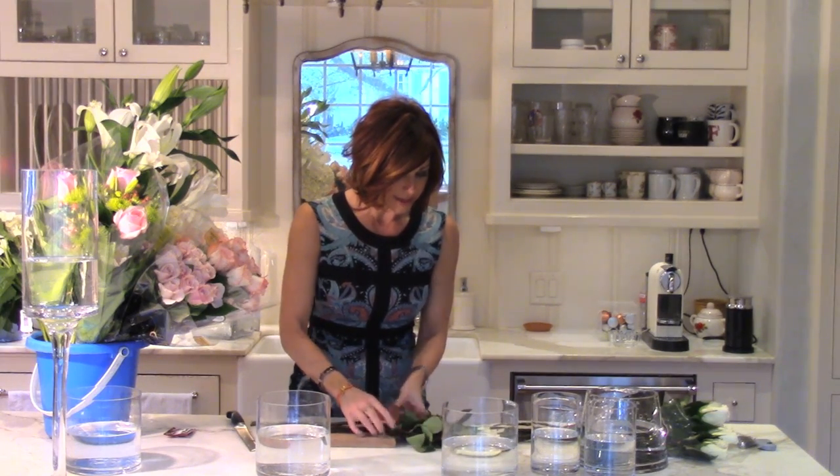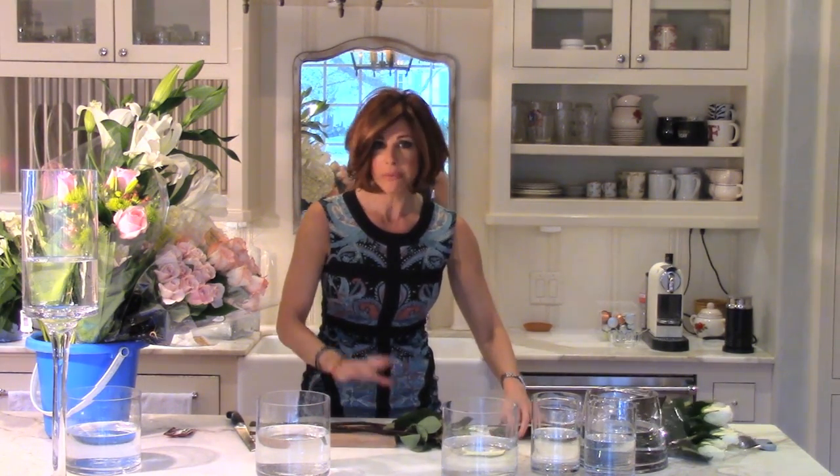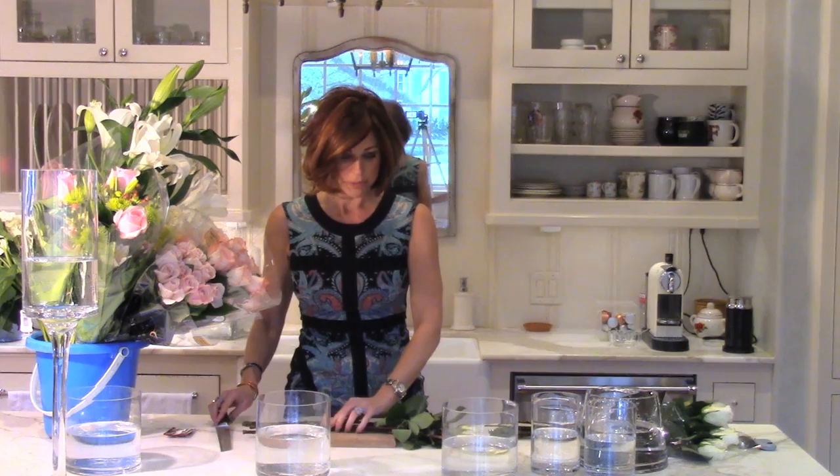I've seen some homes that are very muted in color and people will buy incredibly bright, vibrant flowers, so it really brings your eye there and it pops. It's the look you're going for — you can err on the side of dramatic or you can be more pastel in your palette. But what's most important in my opinion is that it speaks to your heart.